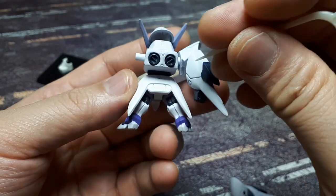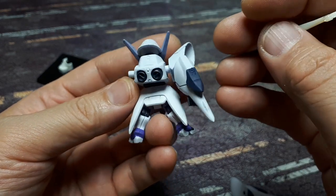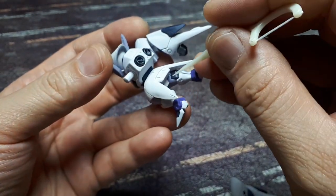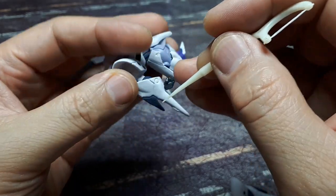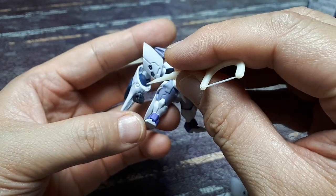Nice little details here — maybe missiles or ammo canisters, not sure. The skirt is very plain looking. There's some gunmetal for the back of the knees and also the hands, and probably the elbows. Actually, the elbows are this dark color — you know what, that's not purple, that's blue. You have this dark navy blue.